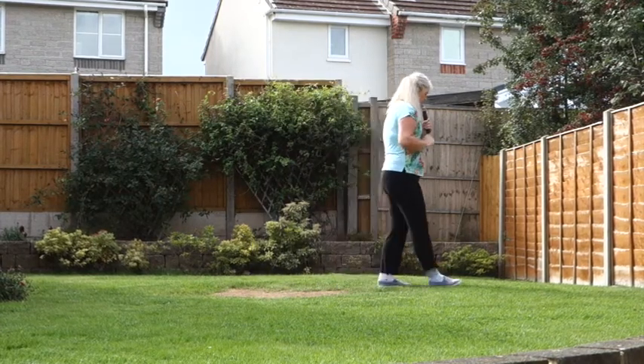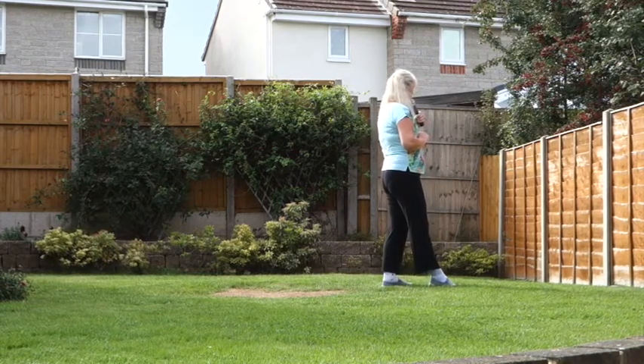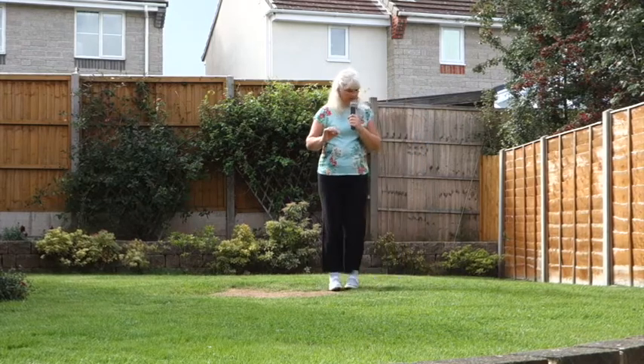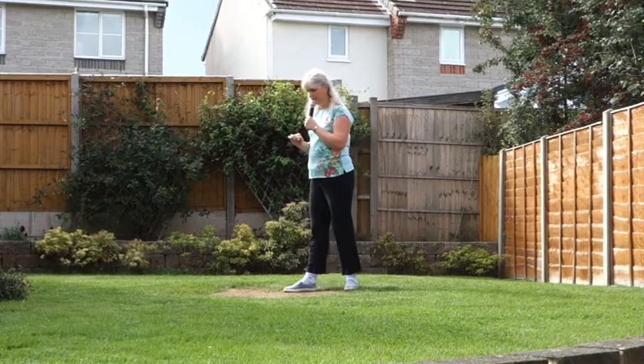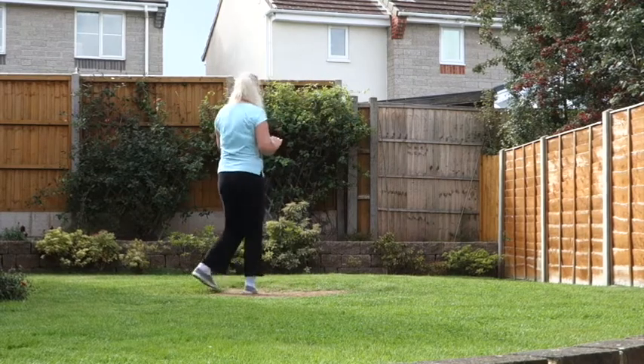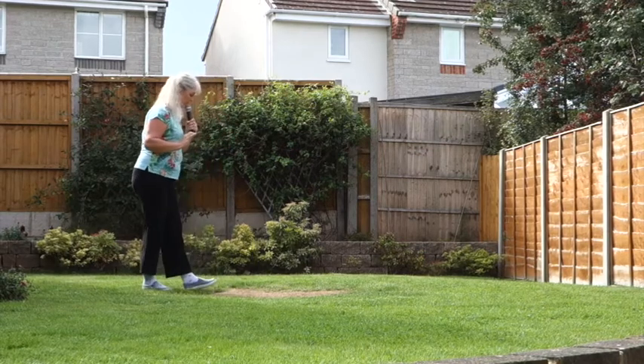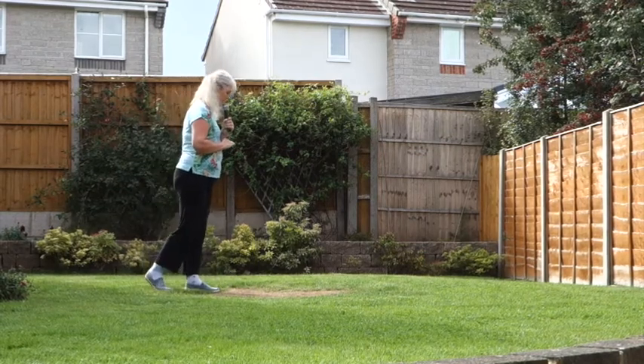Walk forward on the right, recover your weight on the left. Now we're going to do a couple of half shuffle turns over your right shoulder — one and two count timing steps: quarter, close, quarter. That's your first one. And again: quarter, close, quarter. Finish the dance off — walk back on the right, recover the weight on the left.